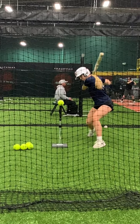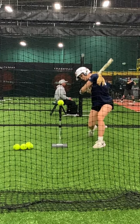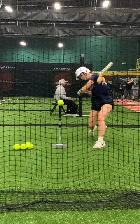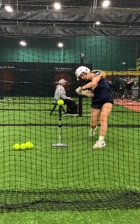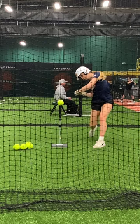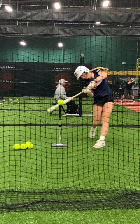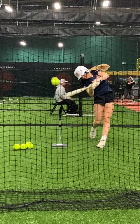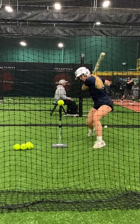Bailey Warren has some really good sequencing. She gets connected — she's on plane right here. You can see that front elbow lead the way, working its way up. She kind of lets it collapse just a little bit there, but it's a work in progress. The sequencing is just really good.